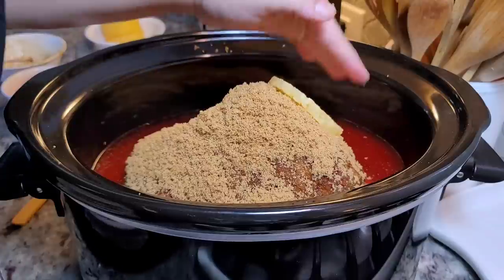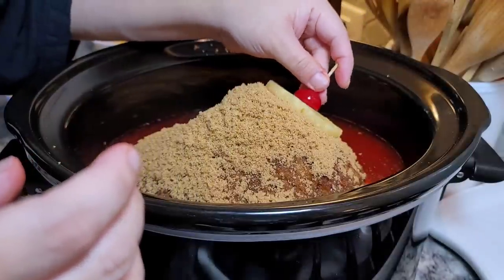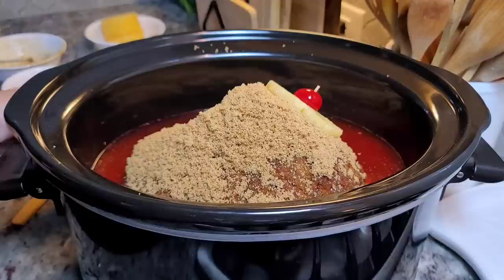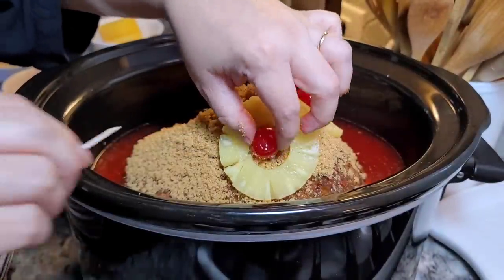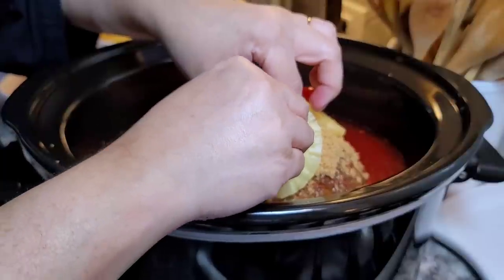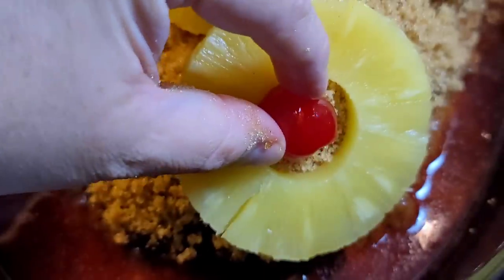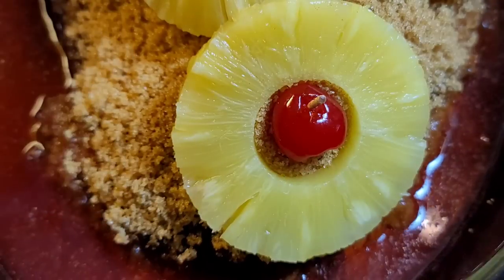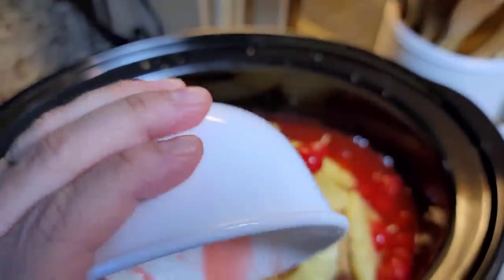Now I'm placing pineapple slices on top and adding a cherry in the center of each pineapple ring, using a toothpick to hold everything in place. I'll do one on each side — right in the center. I have leftover cherries and I'm going to add those all around as well.